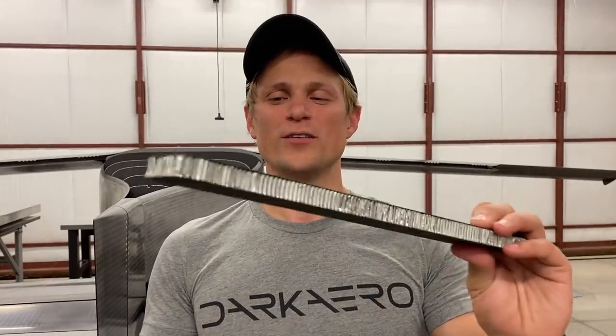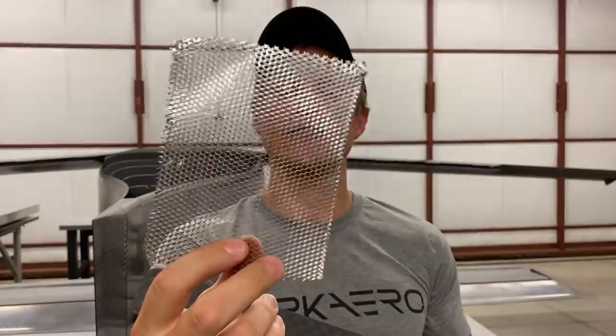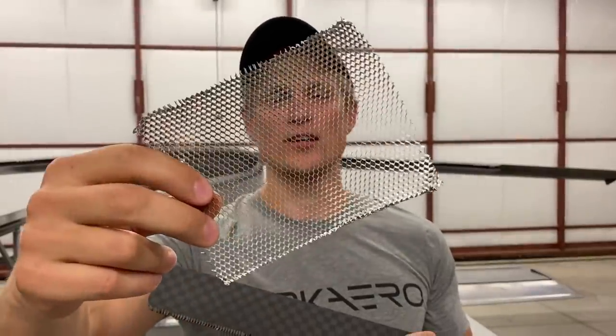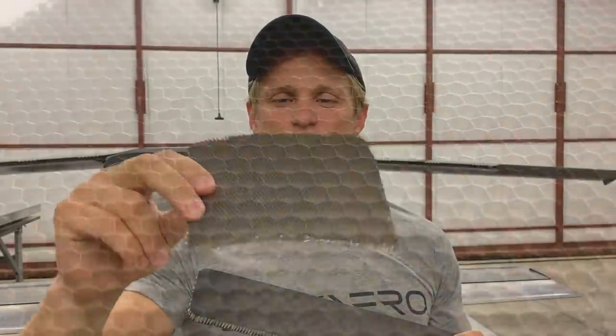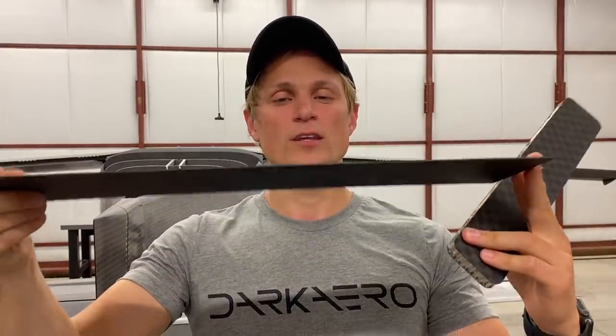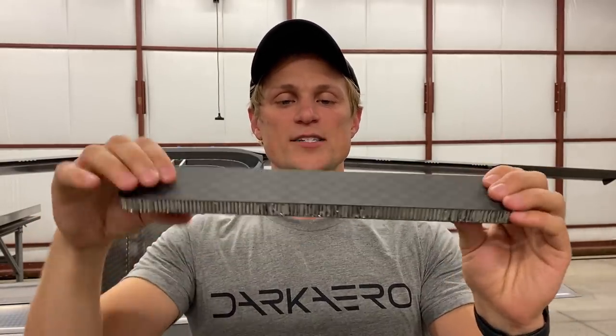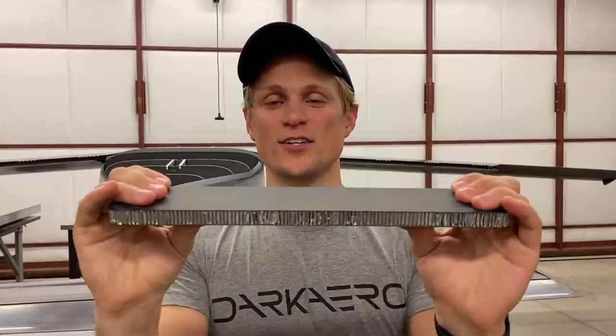So let's talk more about this magical core material that's in the sandwich panel structure. This is a sample of the aluminum honeycomb core — you can see that hexagonal structure. We use this in between the skin in the honeycomb sandwich panel. What if we didn't have that core in there though? Well, I have a sample of carbon fiber here with no core. This is six plies of carbon fiber laminated together and you can see it's pretty flexible. The sample that I started out with is actually four plies total — two plies in each skin — and as you saw, it's incredibly stiff.